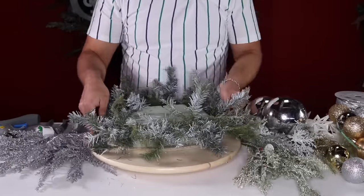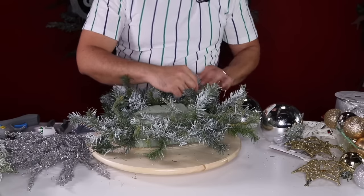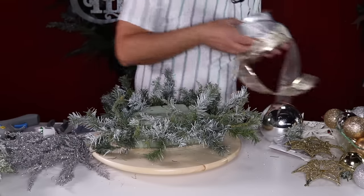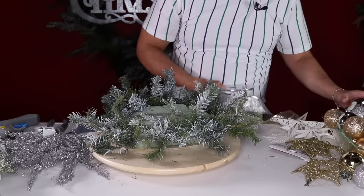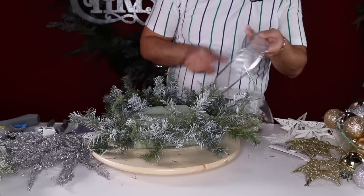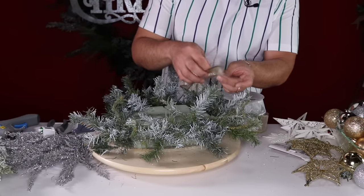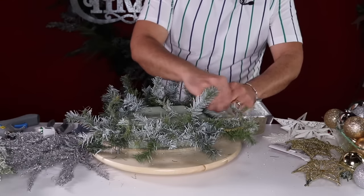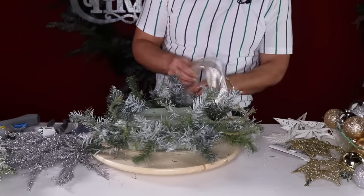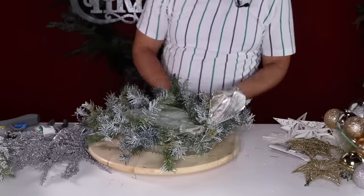Once you've done that, go ahead and fluff it a little bit. Then we're going to go in with our ribbons. For this particular centerpiece I've chosen gold and silver because I want it to stay very glam and very frosty — lots of silver, gold, and white. I'm going to start with my silver ribbon and gold ribbon at the same time, just pinch and attach by twisting that ribbon, then drop it on the floor and loop, tie, and split.